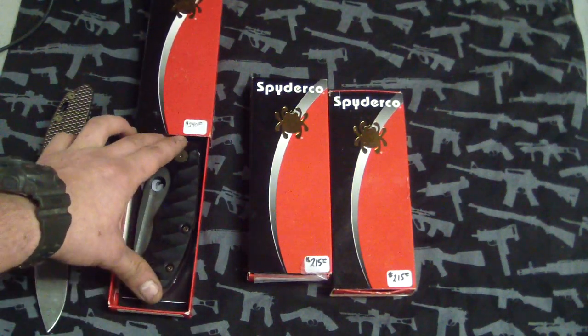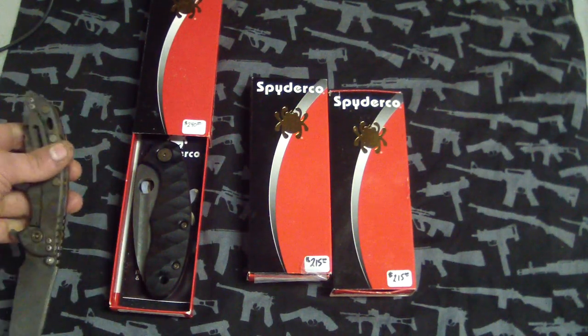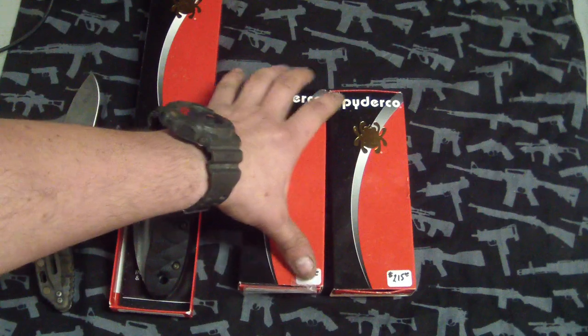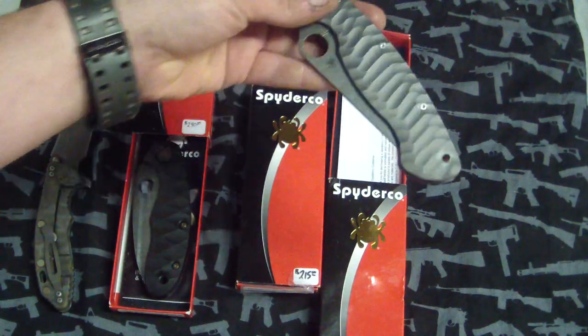So that one's for sale — you got to ask FarmDoc how much. I'll put a link to his channel so you can either PM him or check out his website and give him a call. So first up, I don't even know which one I like more. We'll show this one first — Titanium Military.